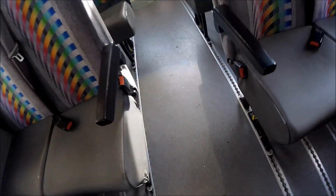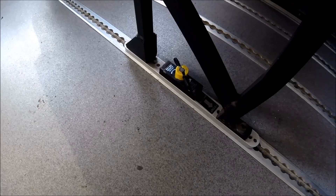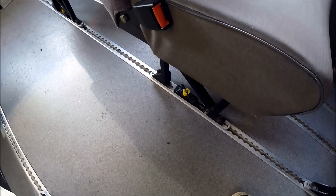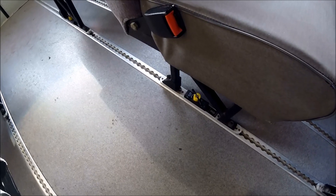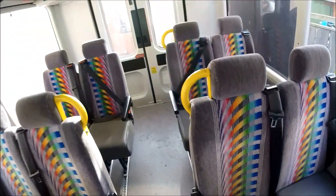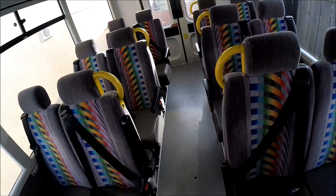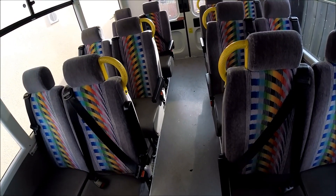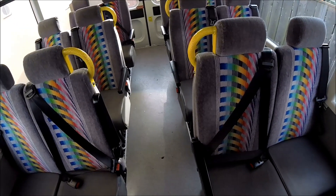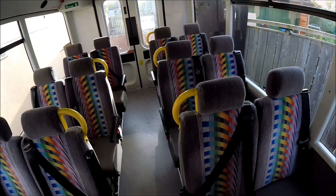All of these seats also have the quick release Unwin rail mount systems on them. These rail mount systems themselves aren't cheap — just for one set of the rails and unlock mechanisms, you can generally be talking anywhere from £20–£30 per set. And every single set of chairs in here has those mounted on as well, so it's worth taking a little bit of time and care to get all the seats removed as neatly as possible, to recoup as much money as possible on the second hand market.